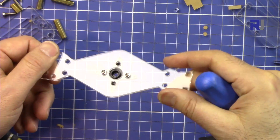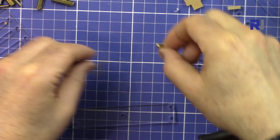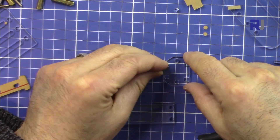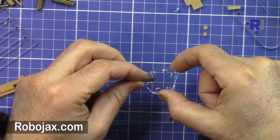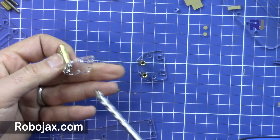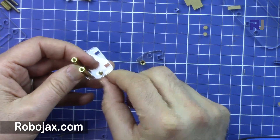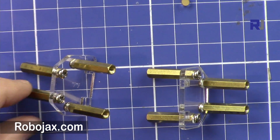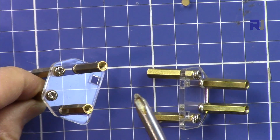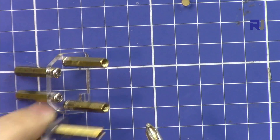Now get these two pieces - one long piece - and we will attach the standoffs at the end of it. Attach two here and two on the other one, screwing from the bottom. Then put two standoffs on each piece - one here and one here - and tighten the screw from the top. Make sure you understand these two holes here - the two holes go up while the other holes are here and here. These two pieces are similar.